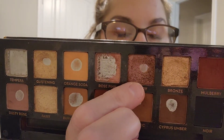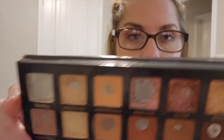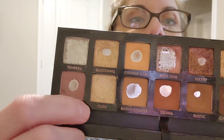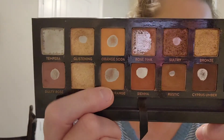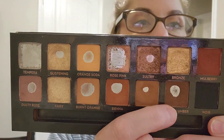I used Sultry a few times. I don't really count my uses on any of my things — it's too tedious for me. Some people love to track uses, but it's just too tedious for me and I don't have time. But I know that I did use it a couple of times. I think I used Dusty Rose like once. Burnt Orange has been a focus shade for me, so I've been able to use quite a bit of that — probably two or three times in the month. There's also Sienna, Rustic, and Cypress Umber.